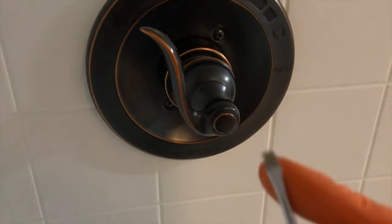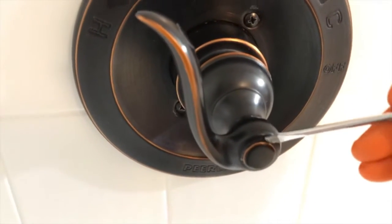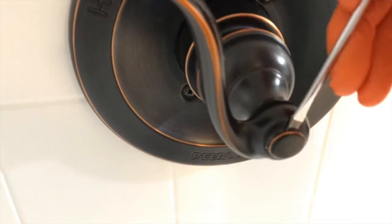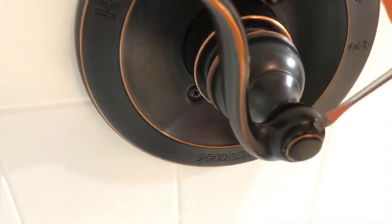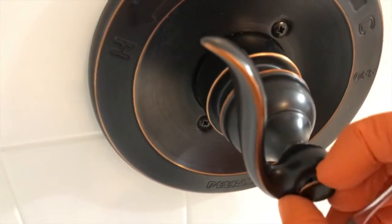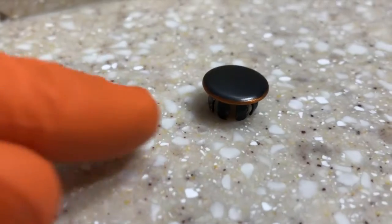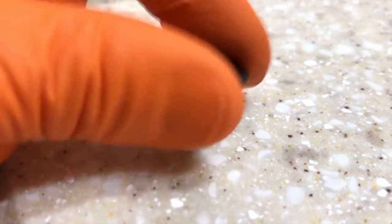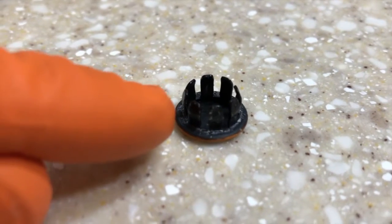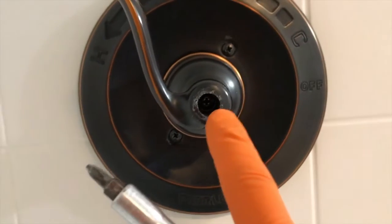We are going to grab a flathead screwdriver and carefully insert it in the little notch right there, and carefully remove the cover that covers the internal Phillips screw. Be very careful — you don't want to break it and you don't want to drop it. Here is a close-up of the cover; it's about the size of a button. As you pull that off, you don't want to break those internal plastic teeth — just be careful.